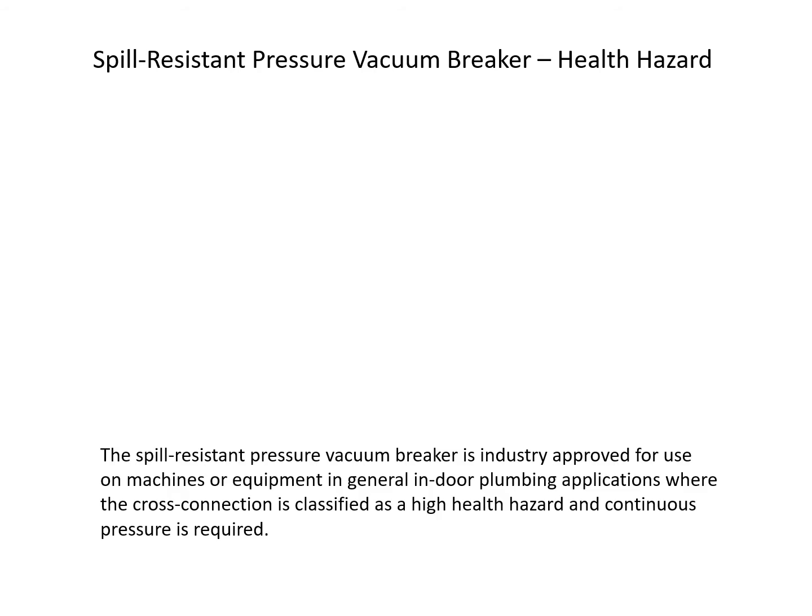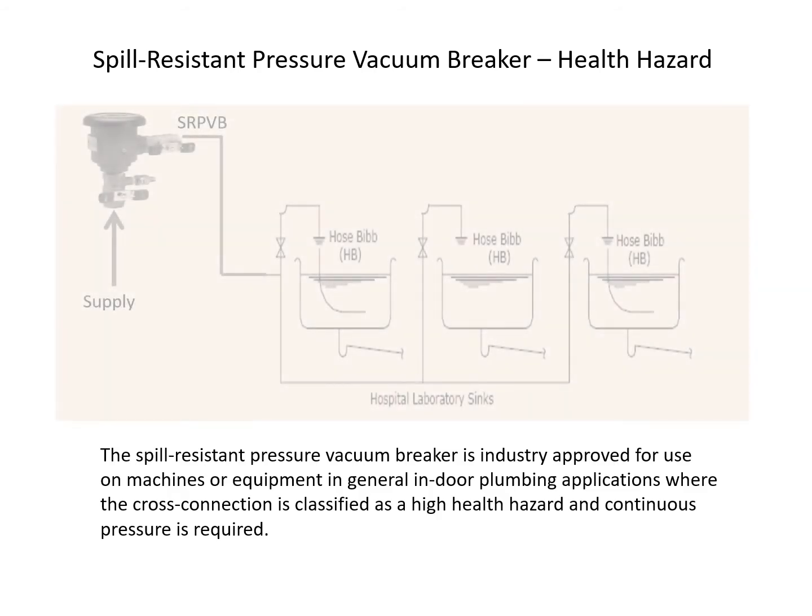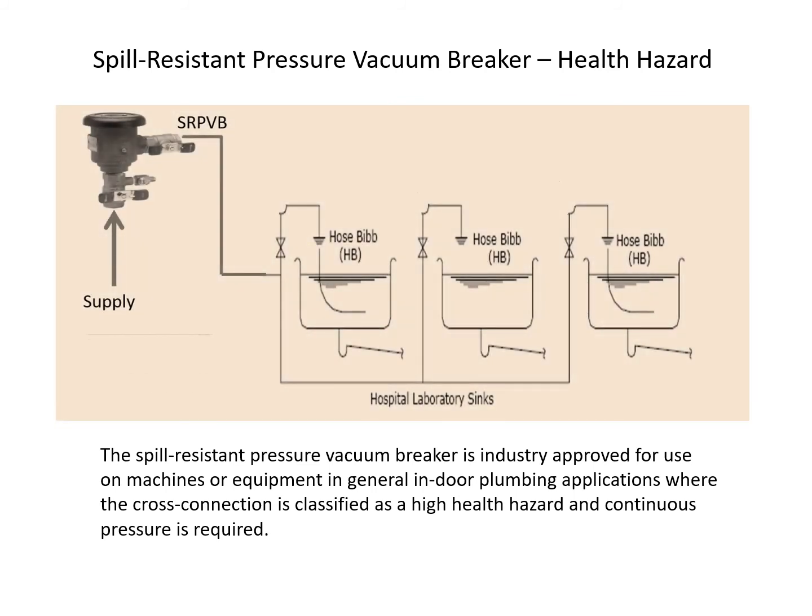The spill-resistant pressure vacuum breaker is industry approved for use on machines or equipment in general indoor plumbing applications where the cross-connection is classified as a high health hazard and continuous pressure is required.